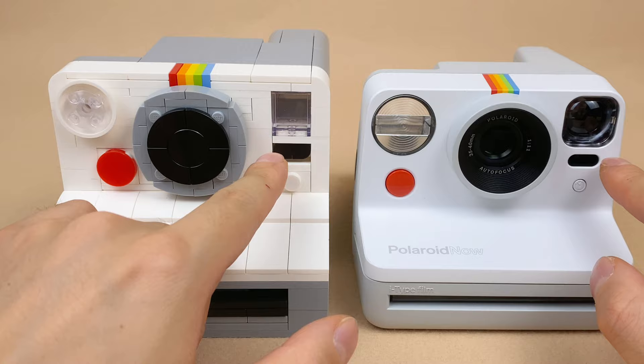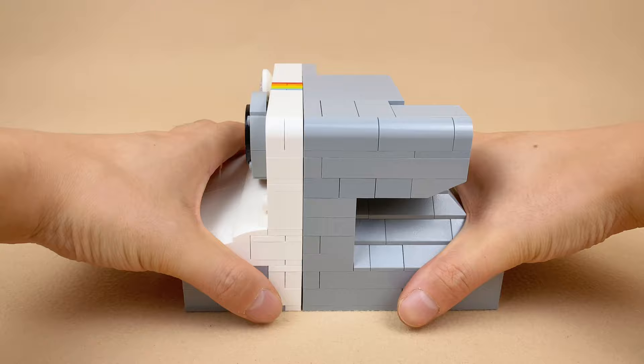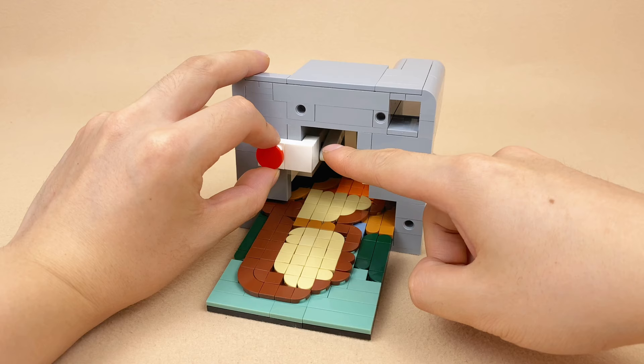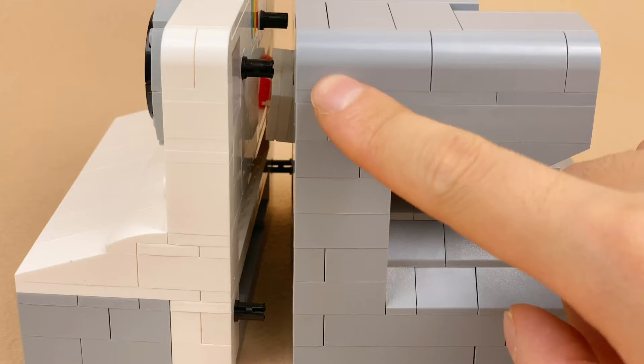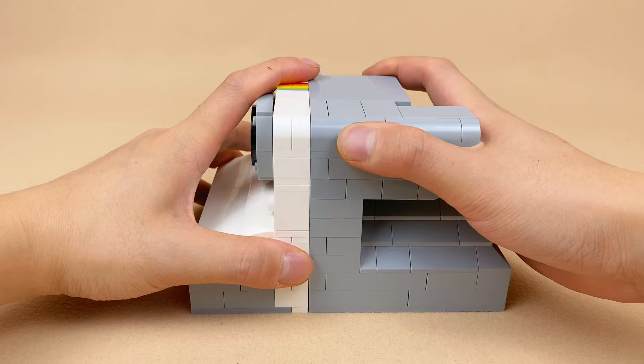Curious about how this camera operates? Allow me to split it in half so you can get a closer look. It's equipped with a linkage system connected to the iconic red shutter button, which ejects the photos when pressed. To assemble the front and back, I've adopted a modular approach, using four pins to securely fasten them together.